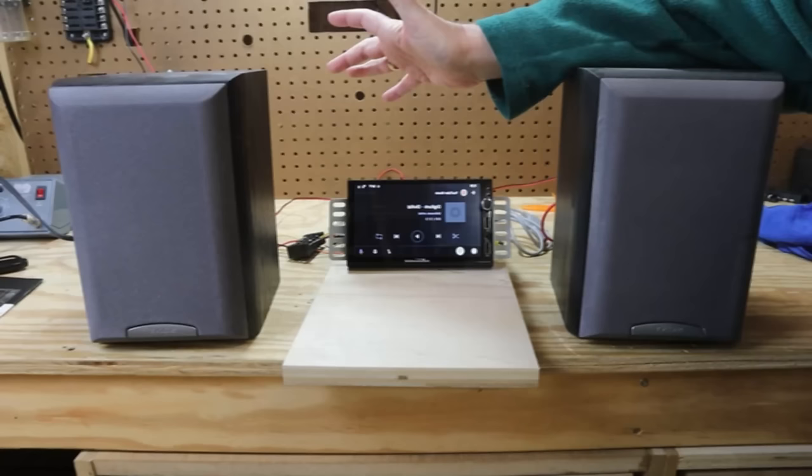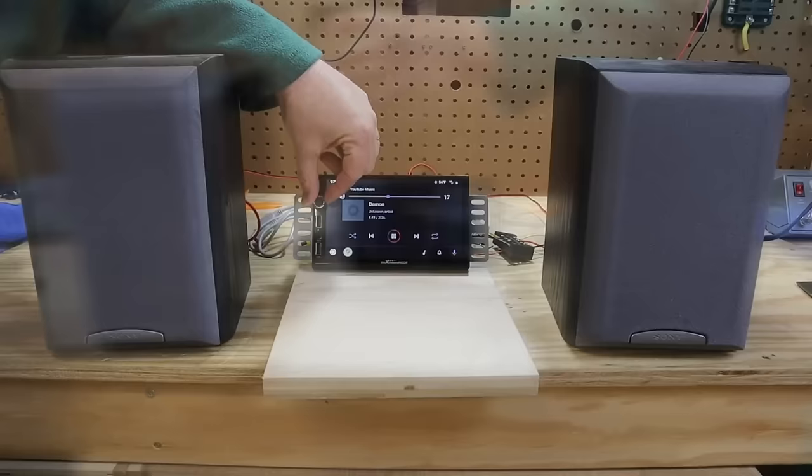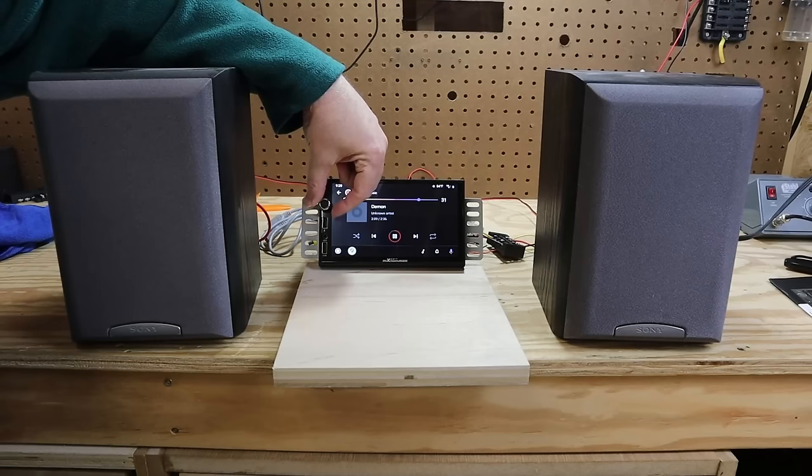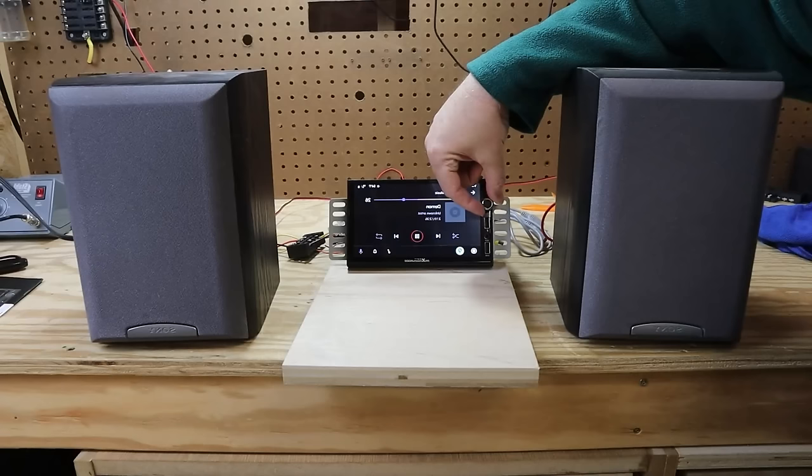Let's connect some speakers and see how it sounds. I was getting audible distortion at 30 on the volume knob, and by the time it was at max volume it sounded terrible. Is that a good thing? It's just a thing — that's just where it started sounding bad. We'll hook it up to some meters to get a better idea.